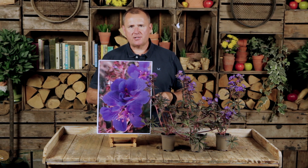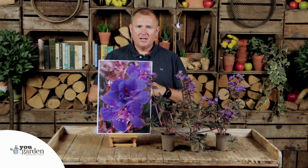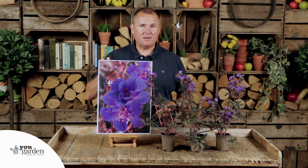When I think of geraniums, I often imagine the bedding geraniums we see in the summer - the stem with the lollipop shape, often red flowers that really stand out from the crowd. They are an important part of many summer bedding plant displays, or you may have grown the trailing ones in your hanging baskets.